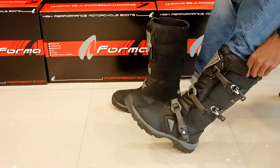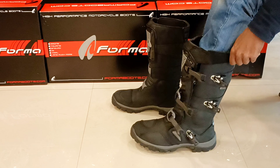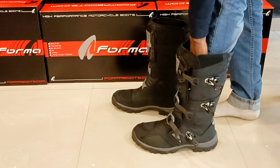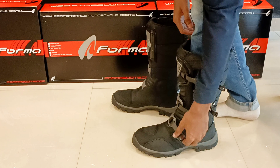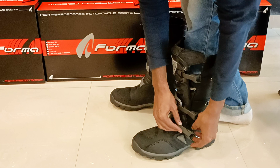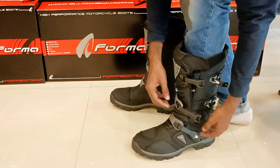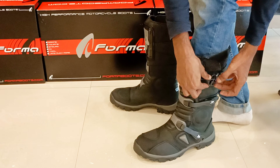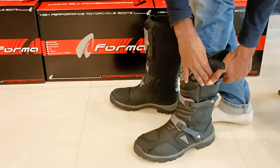If you look at the oil-treated idol leather, this gives durability. Next, we have injection molded plastic materials used in the construction of this boot.